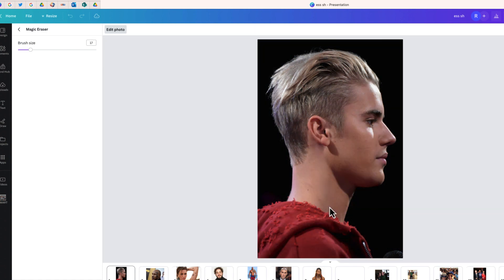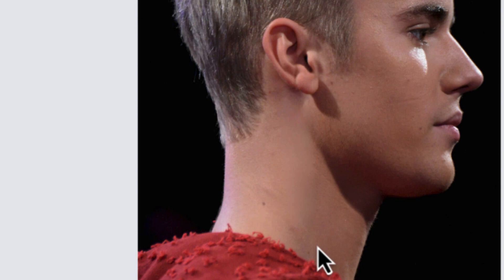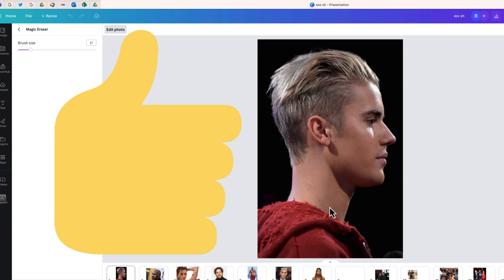Look at that — you can see that the tattoo is now gone. If I enlarge it, you may be able to see some blurring or some discoloration, but chances are if you were just looking at that photo quickly, you might not even notice the tattoo was there. So in this case, Canva's Magic Eraser did the job.